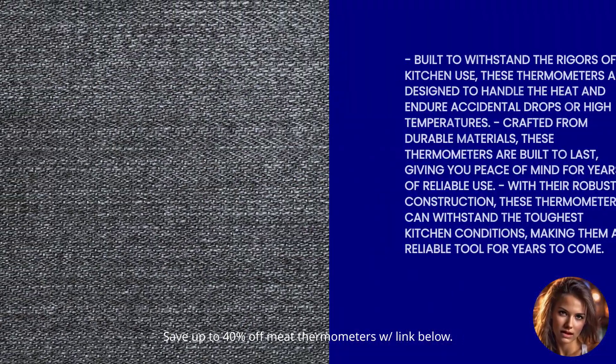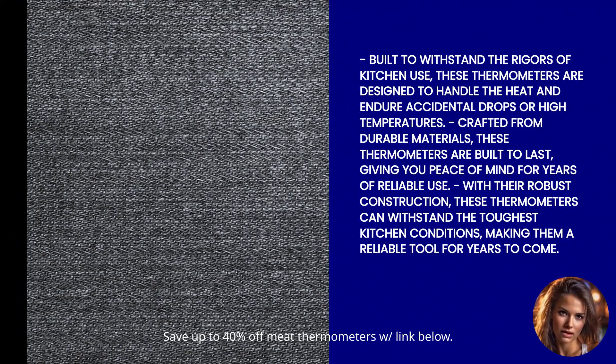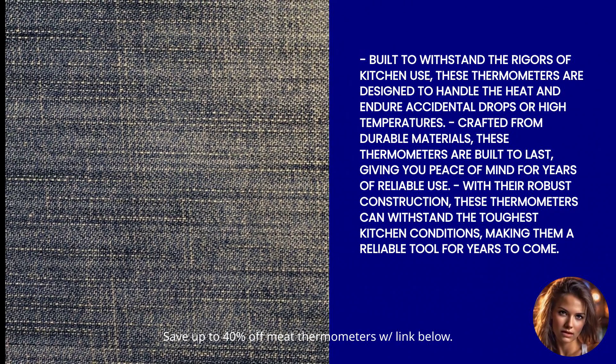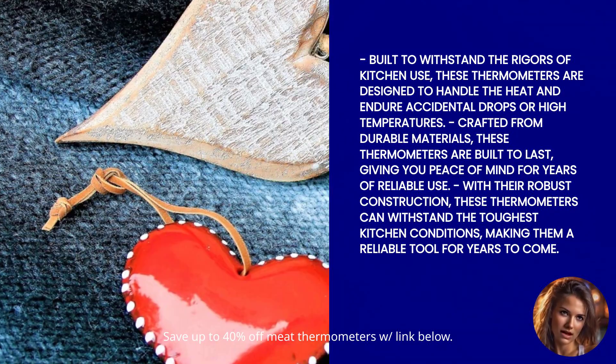Now, let's talk about durability. These thermometers are built to withstand the rigors of kitchen use. Made with durable materials, they can handle the heat — quite literally.